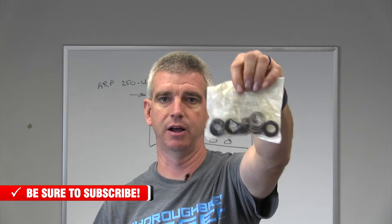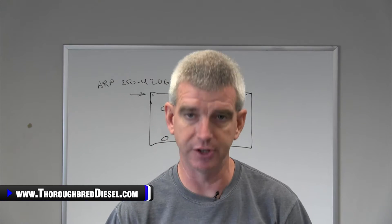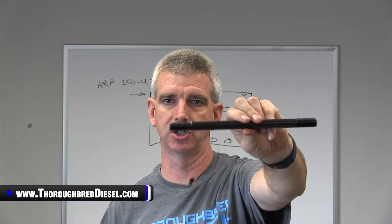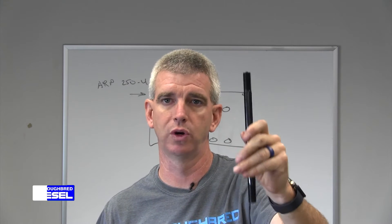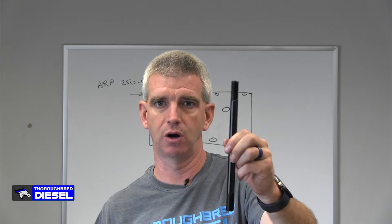You also are going to receive all 20 of the 12-point nuts for the studs themselves, a packet of 20 washers, and 20 of the ARP 2000 studs. ARP 2000 is a material from ARP that has 220,000 PSI tensile strength — this is a very, very strong stud.